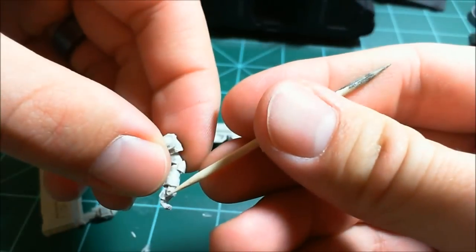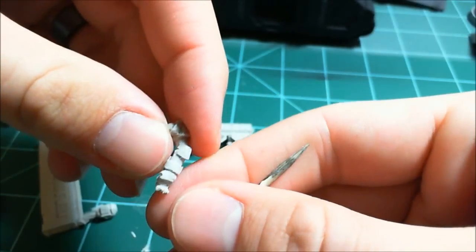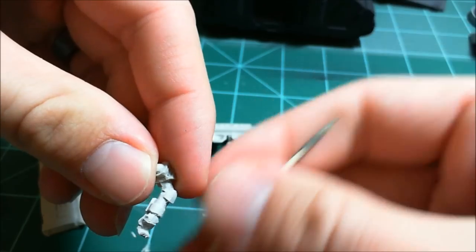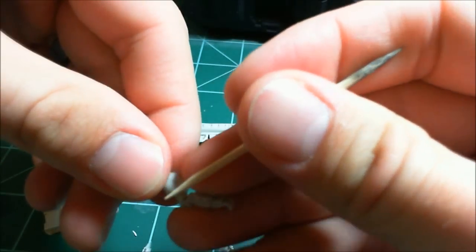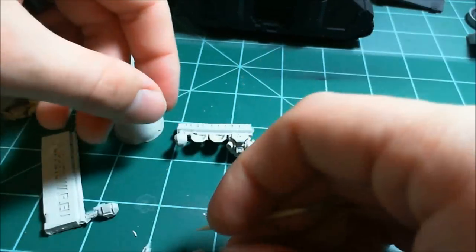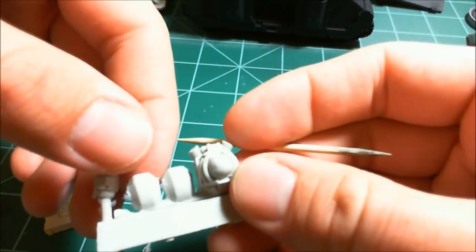Once again the thumb is totally miscast - eaten by a bubble. And it looks like the tip of this finger is messed up too. Bubbles on the underside, mold line fairly bad all up on the shoulder, but they do have shoulder pads to cover that up.